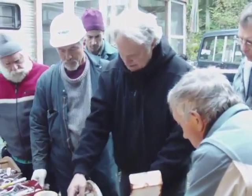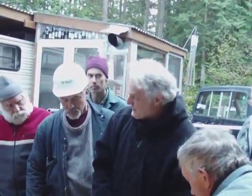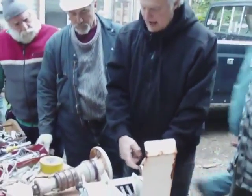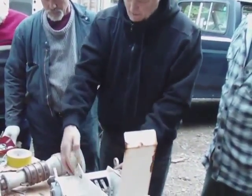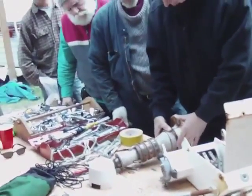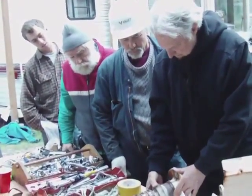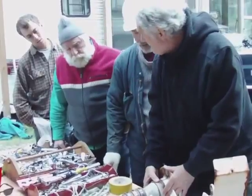We would weld these, put it on the lathe, turn the inside so it was smooth and round after the weld, and then weld this stuff on. It wore out on this. On the spindle? The same plastic — the steel wore out the plastic bushing.